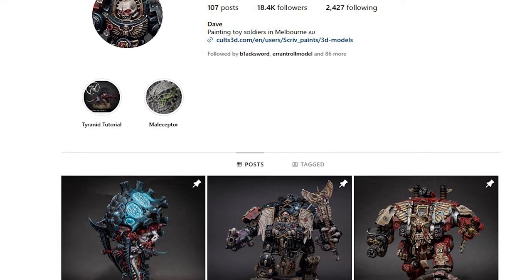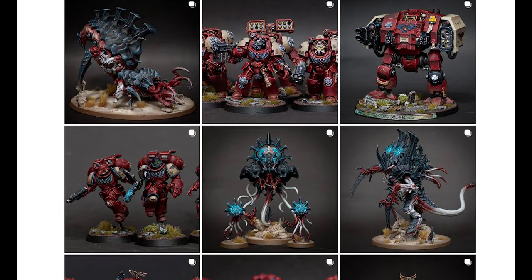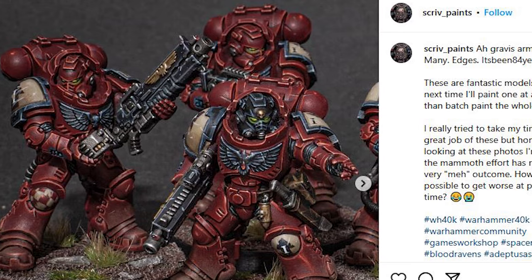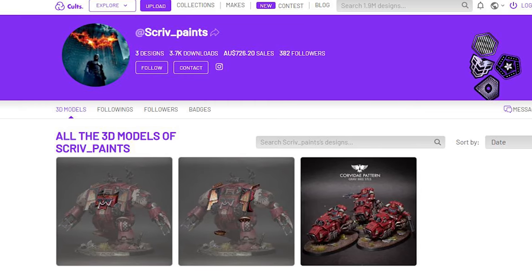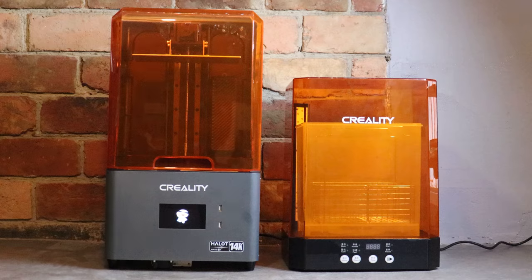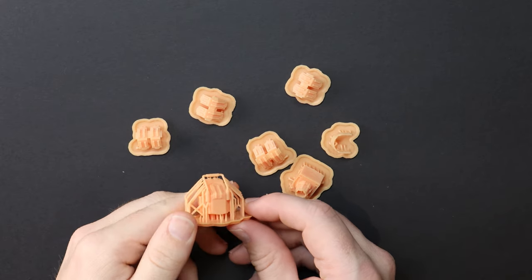So we travel to the interwebs and find Scriv Paints — he's a 3D designer and an incredible painter on Cults 3D. He has these gravbike STLs that we could use to convert our motorbikes. Into the Creality resin printer they go, and a couple of hours later they are ready for action.